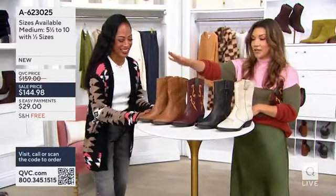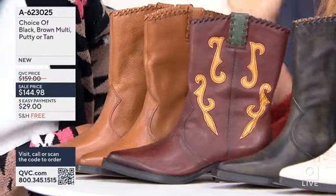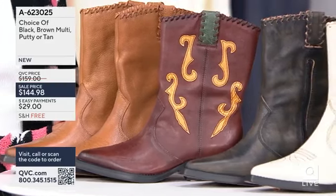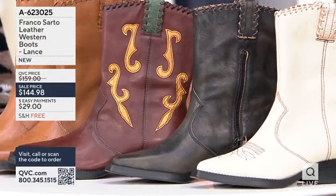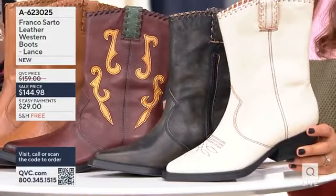So this is the tan. So brown multi is what I put on, but look, it's got that touch of tan and olive green. There's only 35 in this choice to go around — no wonder it's so cute. Here's your black choice, but I love how the black looks a little weathered. It has like that brown and black color. Very nice. And then this is putty, which is what I have on, which is like an ivory shade.